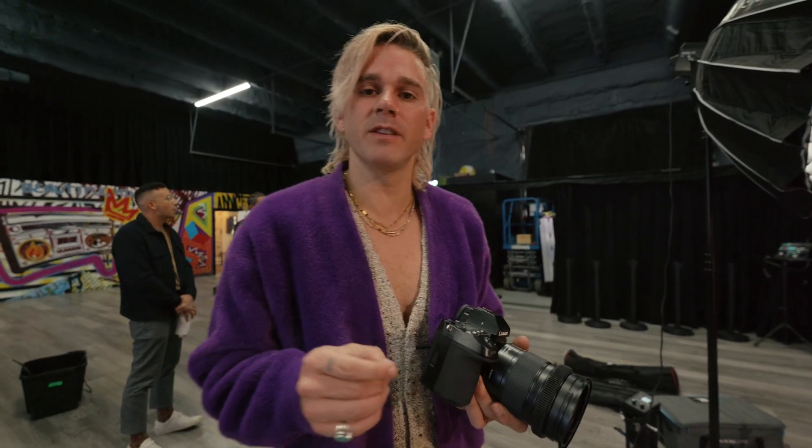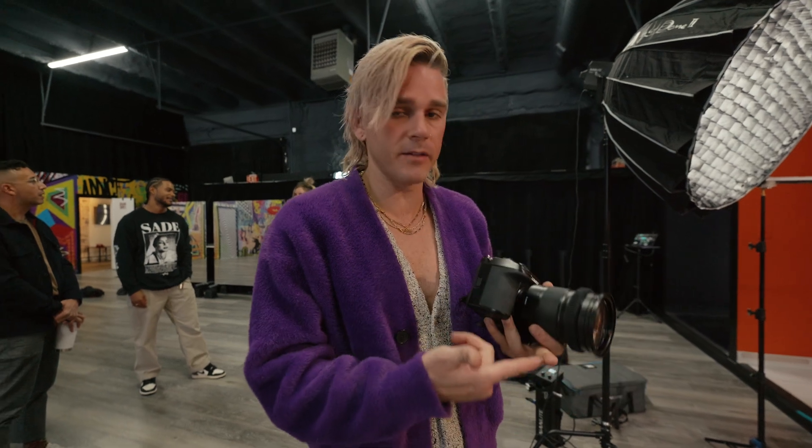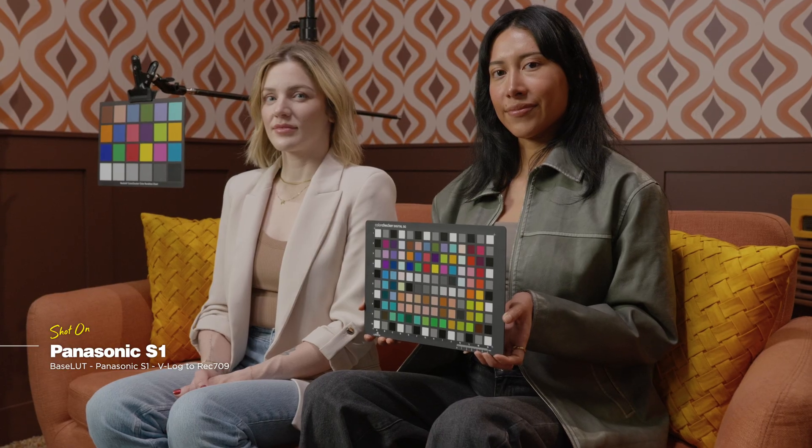On the S1, it is a little bit different than the S5-2 sensor. The S1H, the S1, and the S5 — the V-Log all kind of matches across all those cameras. We noticed that when the S5-2, which had a different sensor for the autofocus features, that one and the X2 have slightly more saturated reds and the oranges are a little bit different. So we're making sure we're profiling each sensor because you're going to get different results depending on which camera you're using.